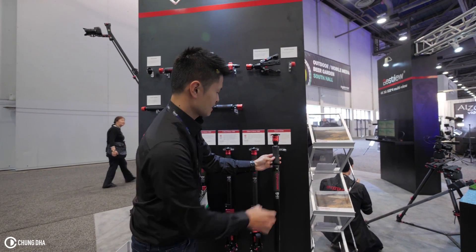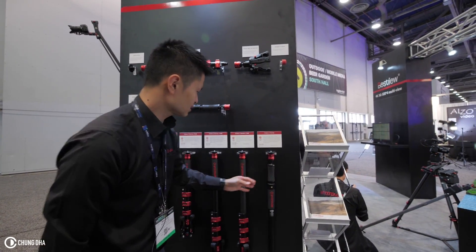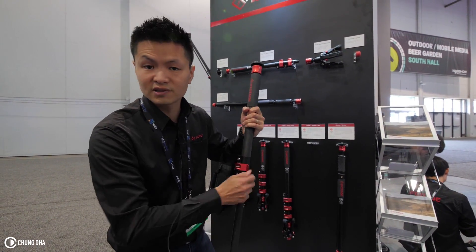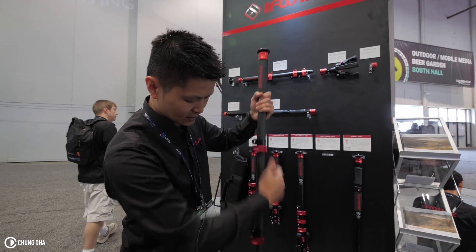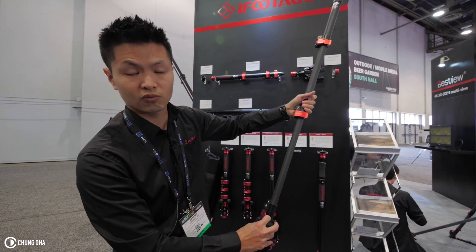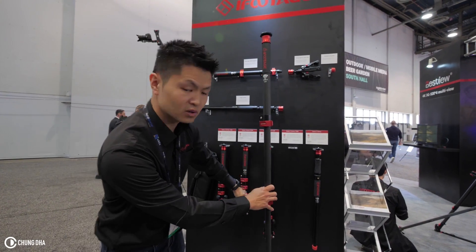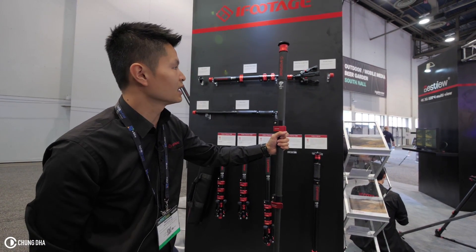With the other Cobra 2 series product we have the buckle design here — it's just a different setup. This one with the buckle design is more affordable and accessible.